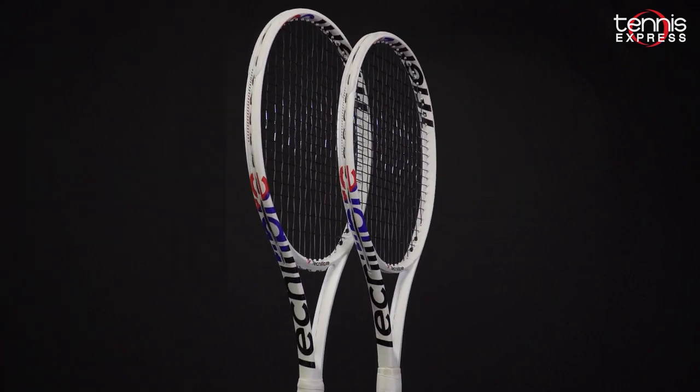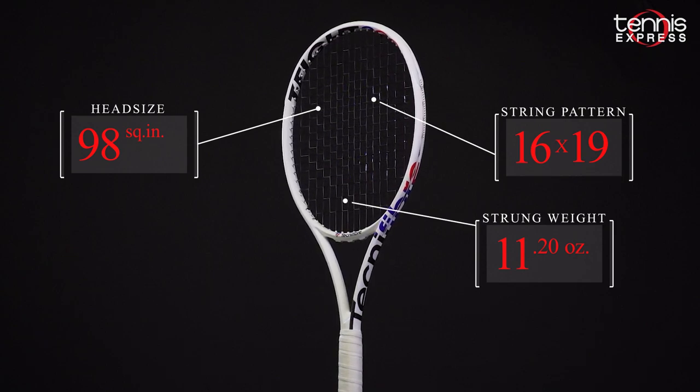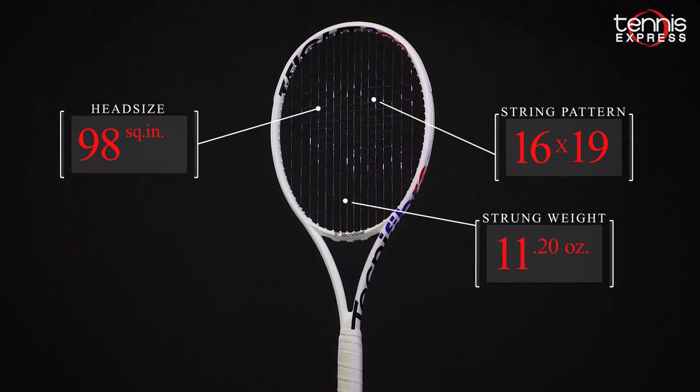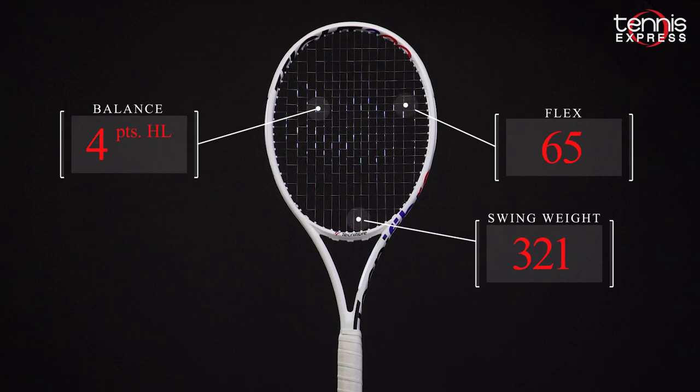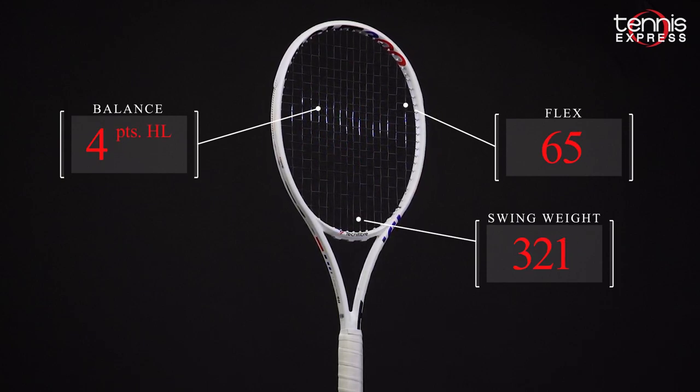Specs for the T-Fight 300: the frame features a 98 square inch head, standard length, 10.6 ounce unstrung weight, and a four points headlight balance. With a medium flex, the T-Fight 300 offers a nice blend between comfort and crisp power.